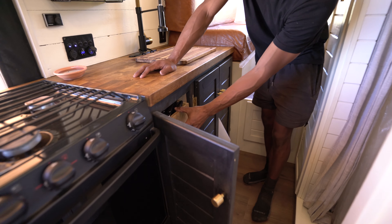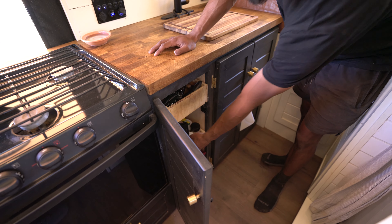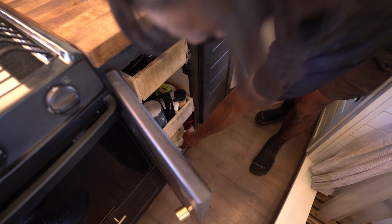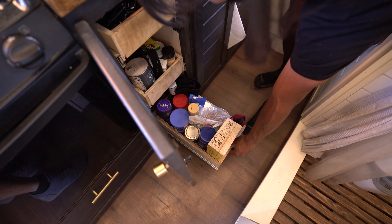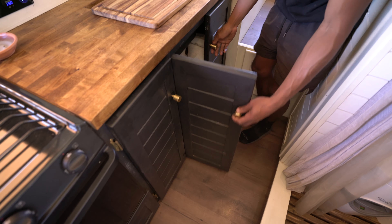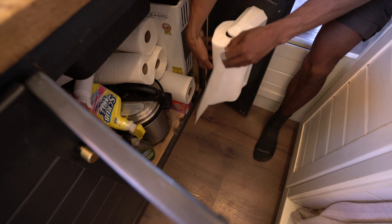As we go into here, we have another smaller pantry — a three drawer system. They're all soft close. Get some more storage — as you can see, they all go back in very clean.